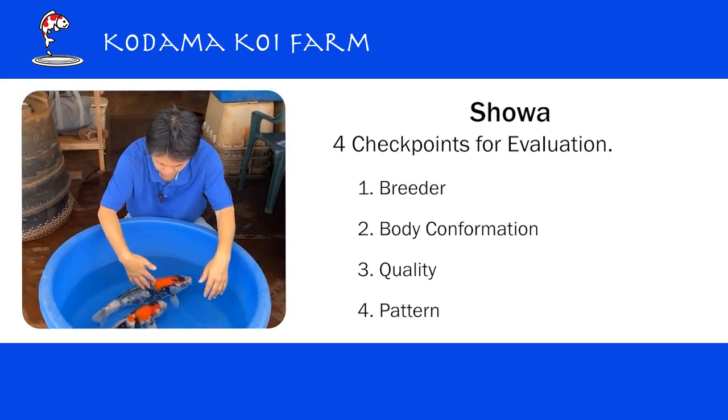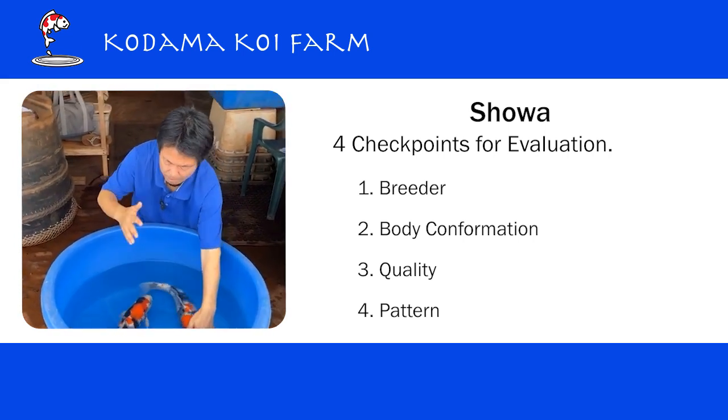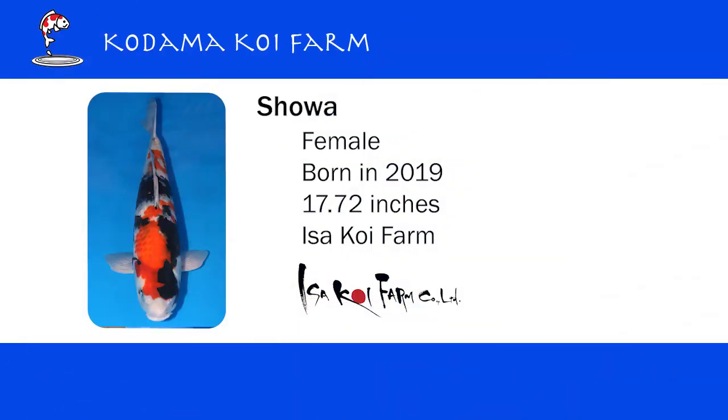And then we look at the pattern. This is a koi with three colors and we like to see a beautiful combination, a beautiful harmony of the three colors on one koi. Now let's take a closer look. This is the Isa showa — this is about 18 inches now. The body is nice, nice size of the head, the body line is good, the tail joint is good.